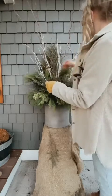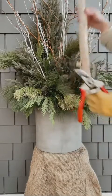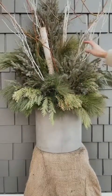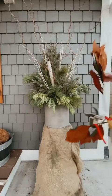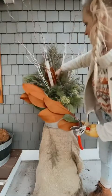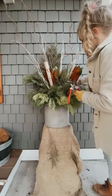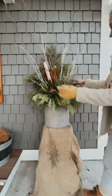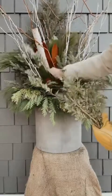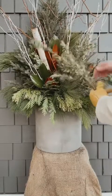Next is the birch pole. I place mine towards the middle back of the pot — I'm only using one since my pot is a little smaller. Then I add the magnolia leaves in sections of three or five: one up higher, one off to the right side, and one towards the front middle. I also add a little origonia as an accent alongside the magnolia leaves.